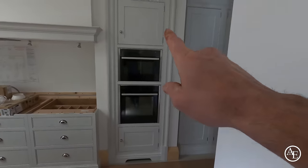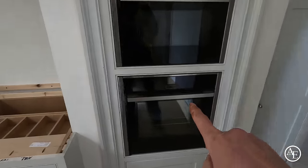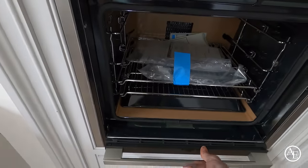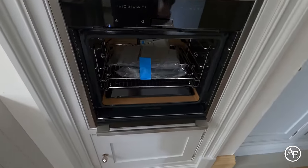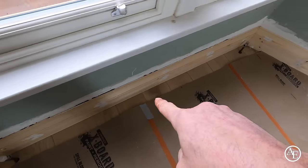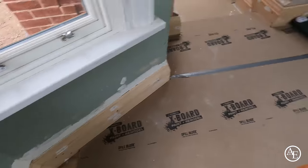Obviously we've got the ovens here. The one thing I like about this Neff oven — which we fit quite a few of — look at that, the door just disappears. Tom Howley's smashed it out of the park. The only thing we've got to do now is give it a fine sand and obviously stain it with whatever stain the client wants, then ultimately oil it as well, as we normally would do. And I've got to finish off this moulding here going all the way around.